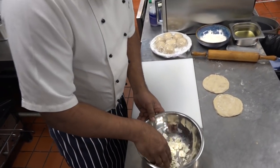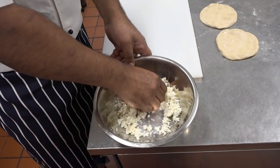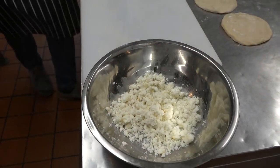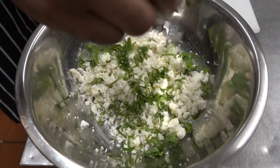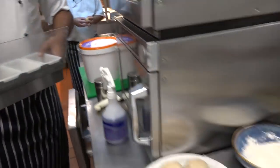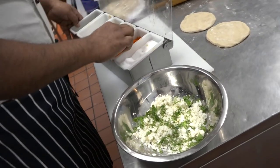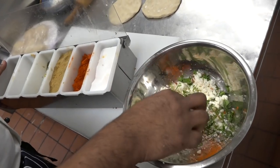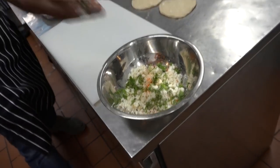So this is the paneer — solid paneer. We make the paneer here. Some coriander, then we're going to put some salt and some chili powder, and then some green chili and red onion.